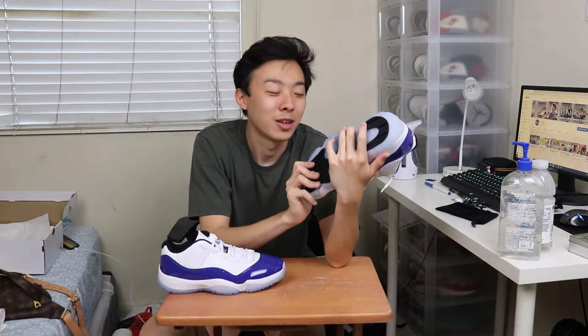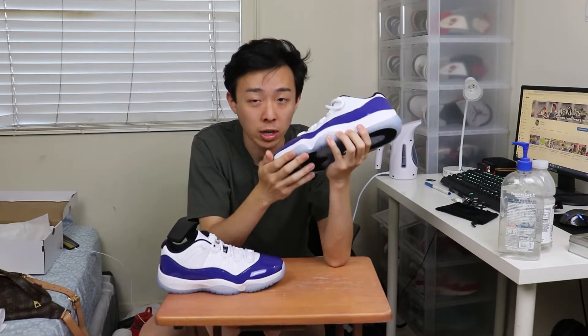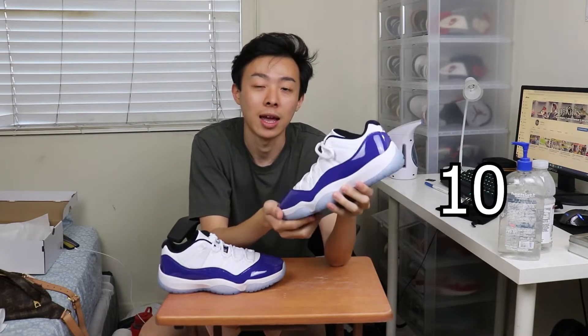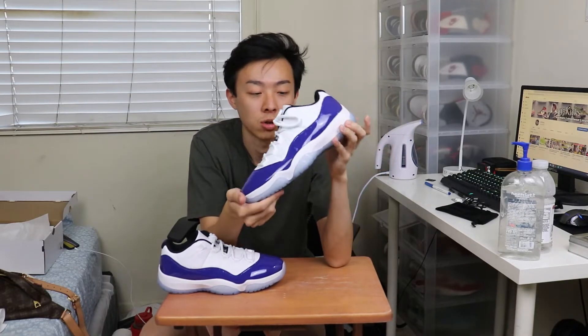I'm still pretty bummed that Jordan Brand didn't give me any credit for my idea — maybe I should join their design team. As for sizing and fit, because this is a women's release, that's a really important point. I'm an 8.5 true size. When I bought this sneaker, I went up 1.5 sizes — that's a women's 10 for me — and it fit perfectly. Jordan 11s do fit a little snug when you first break into them, but just break them in. I would suggest going up 1.5 sizes if you're a man and plan on rocking this sneaker.